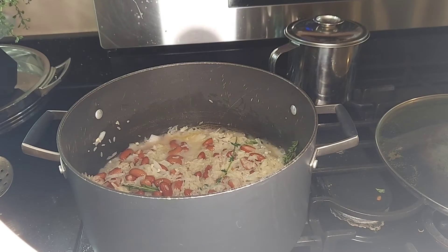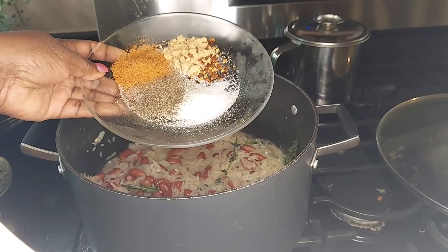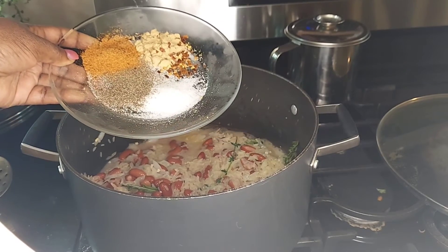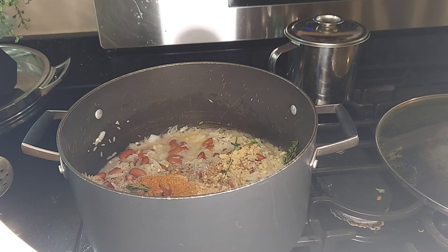We're gonna season this a little bit with some salt, black pepper, ginger powder, a little bit of pepper flakes, and some all-purpose seasoning. When you have red beans and rice, you should be able to eat some of it by itself without having to put anything on it — so it must have good flavor.